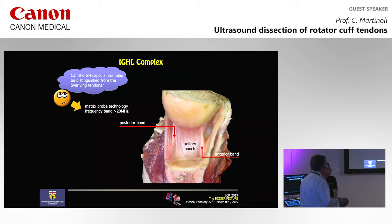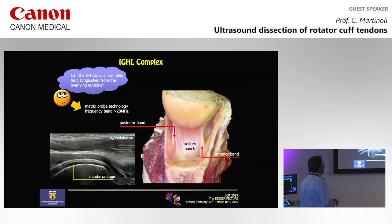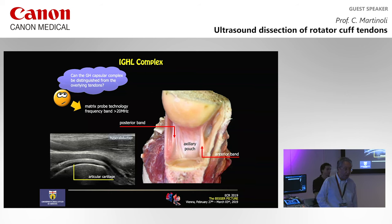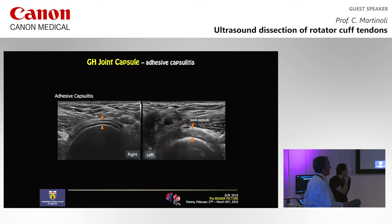In this field, the introduction of matrix probe technology and very high frequency probes — with a frequency band higher than 20 MHz — can provide new details about the cuff. The capsule is actually visible when we don't have tendons. When we go to scan the axillary recess and ask the patient to hyper-abduct the arm, we see the convexity of the humeral head, the articular cartilage, and the bright area here is the capsule. Inferiorly, the capsule is visible. Even when selecting an anterior approach in cases of adhesive capsulitis, you can see changes of the capsule.